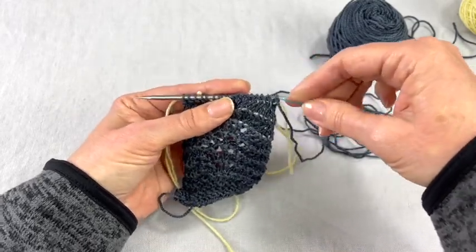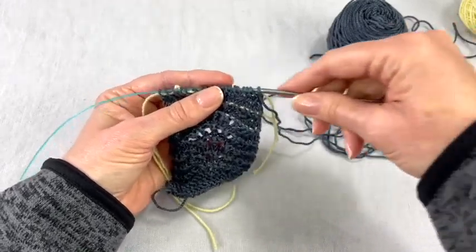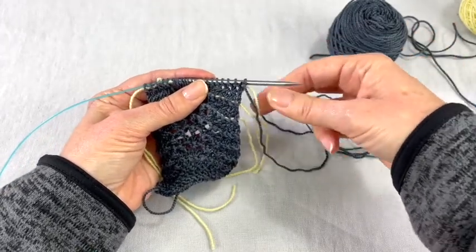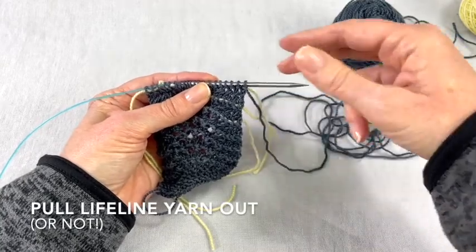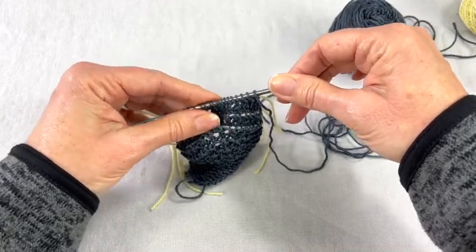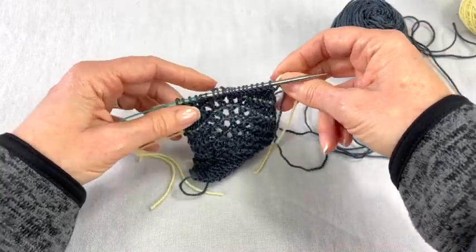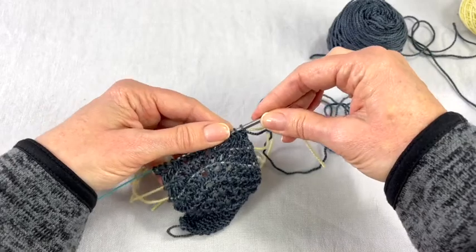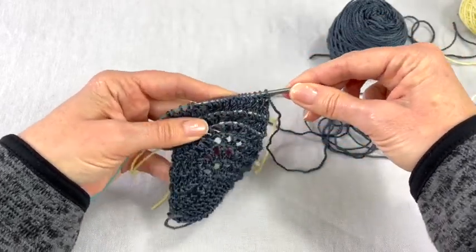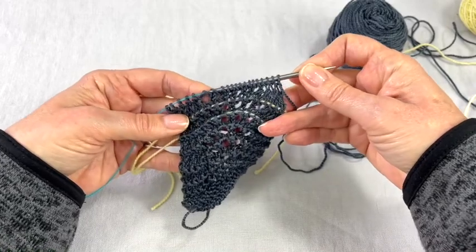So we're going to squish those on to my needle. Here's my working yarn, so I'm going to have to go all the way to the other end. I'm going to take my lifeline out — or really you could just leave it in in case you mess up again. But it's made to be removed, like that. And then you're ready to go — ready to continue knitting.